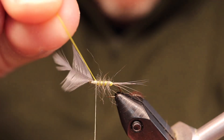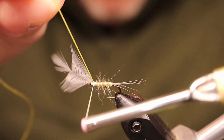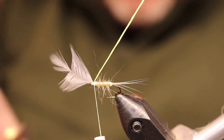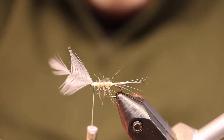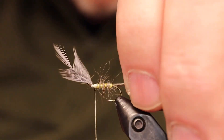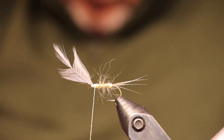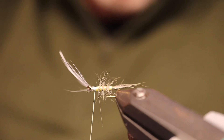It's interesting that you have the primrose with the muskrat and the primrose buttonhole twist. We talk about the blending of colors together — I think these colors, when wet, are going to change into an olive color, matching the olives that are out there.